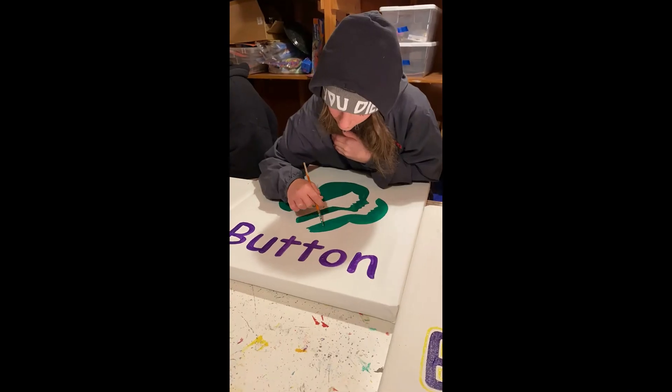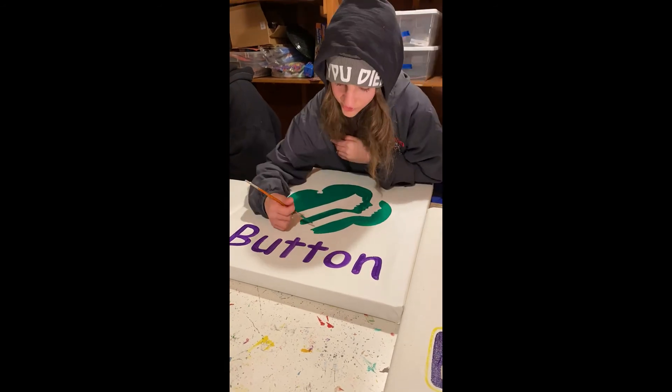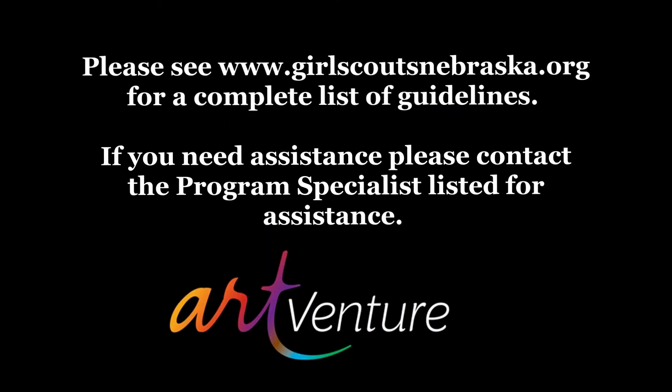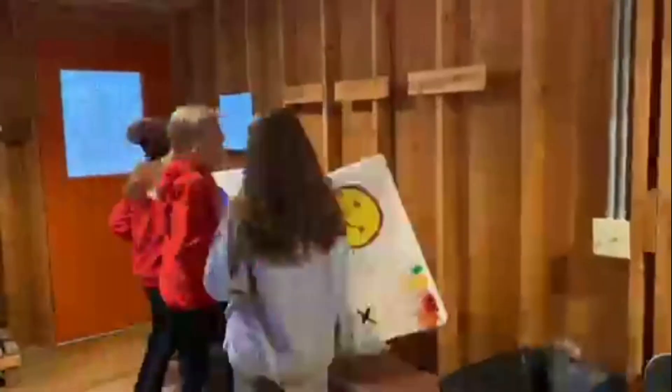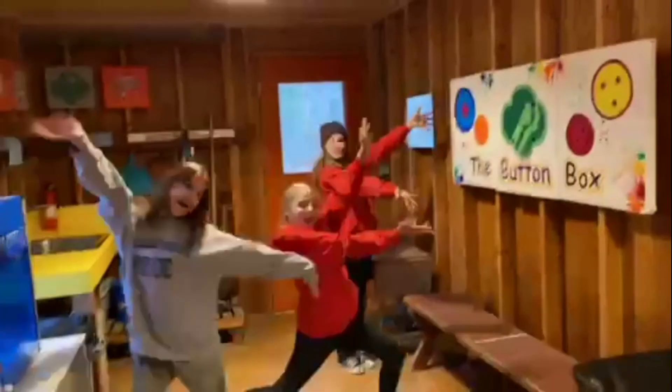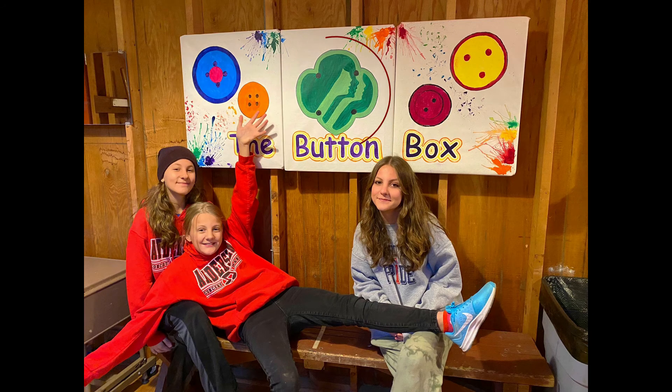Step 6: once the artwork is complete, contact the program specialist at the camp you have chosen to plan for delivery and installation. Once a date — which varies by location — is decided upon, deliver and help install the completed artwork along with the artwork details form. Don't forget to add a trifoil!